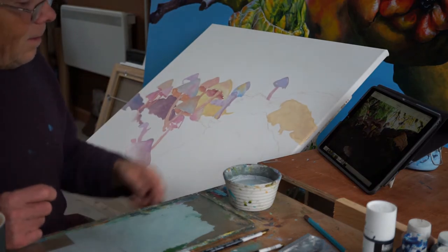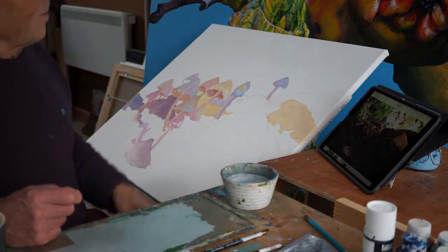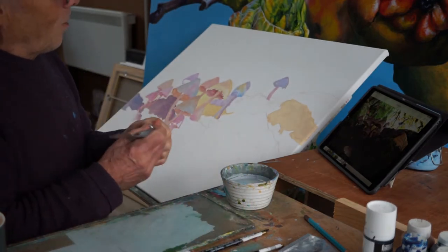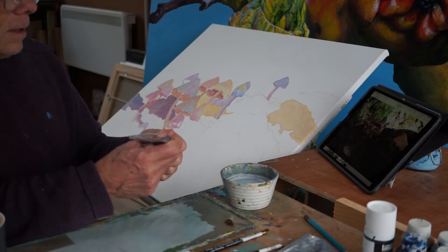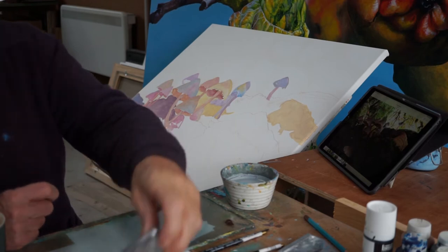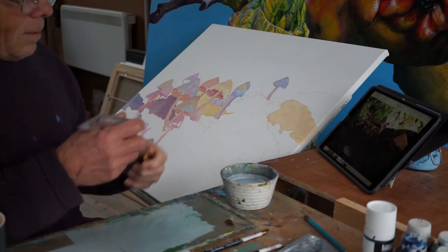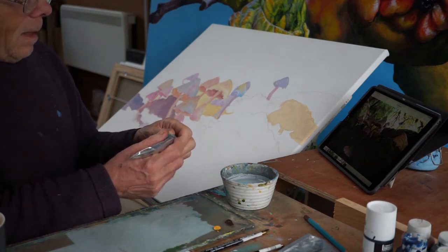I like to leave my water a bit muddy, as I'd call it, so that when it mixes up with the colors it's not a brash, pure color — when you mix it with white it's off-white, and all that kind of stuff. Sometimes I put in clean water when I'm doing highlights, and when I'm doing glazes you need clean water.